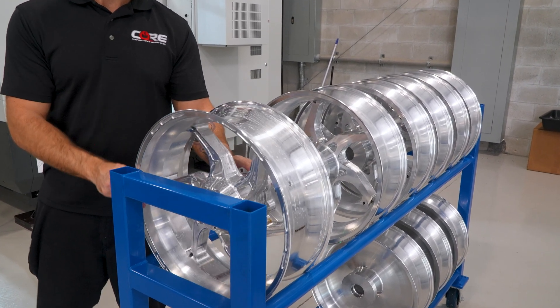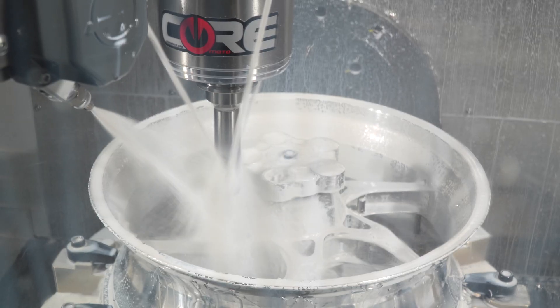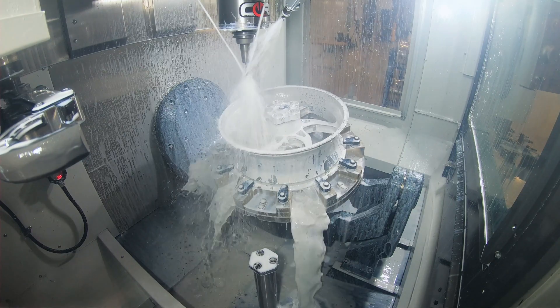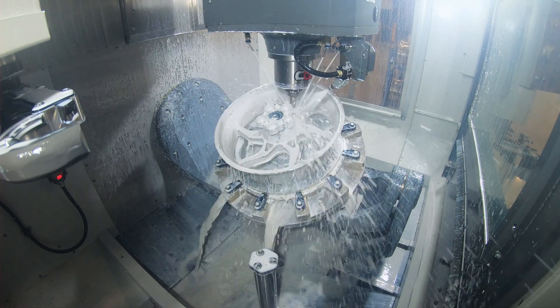We're removing a lot of material from this forging. Because we have such a wide spoke, we're removing upwards of 75% of the material in milling. The B-axis allows us to reach into corners that we couldn't get into with a traditional 3-axis machine.